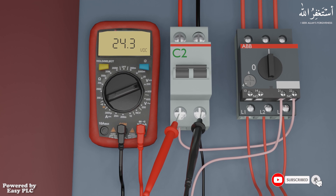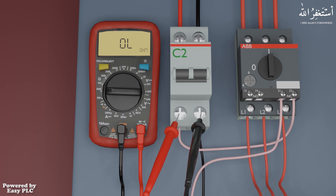Next we will see how we can measure resistance with the help of the multimeter. First of all we will switch off the power, because the multimeter malfunctions if we use it to measure resistance while the power is on. We can select the range from 200 ohms to 200 mega ohms by setting the multimeter dial on it.